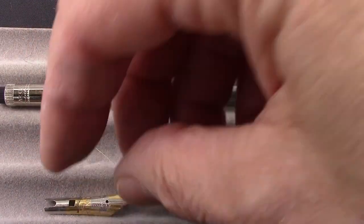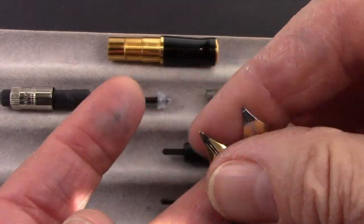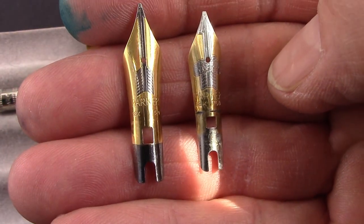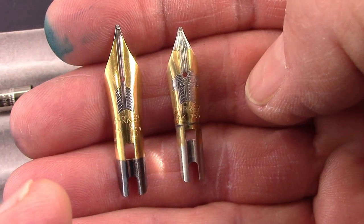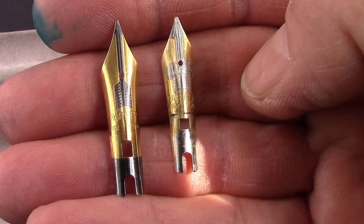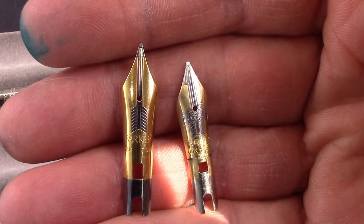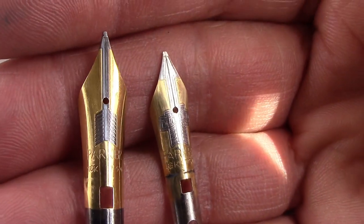I want to take this opportunity to look at these two nibs up close, because that's the big difference between these two pens other than size. In one of the write-ups I read, the Centennial nib on the left was considered the largest gold nib of its time. Parker made their own nibs in-house. There are a lot of similarities but also some design differences — the two-tone nib is engraved with some interesting feature sets.